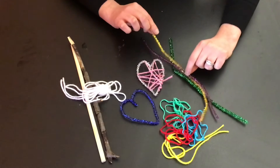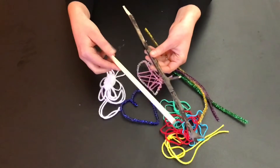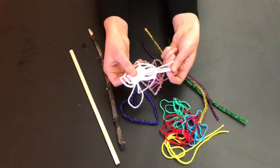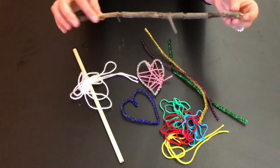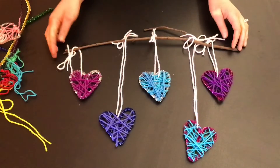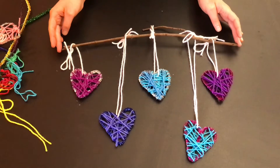When you have all of your hearts created, we've provided you either a stick or a dowel and some white yarn that you can cut up into different lengths and hang all of the hearts to create a mobile. We'll show you what that looks like — here is an example of my finished product. Yours may look the same or it might look a little different.